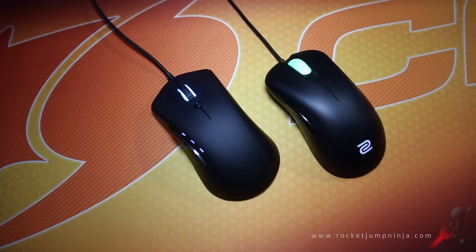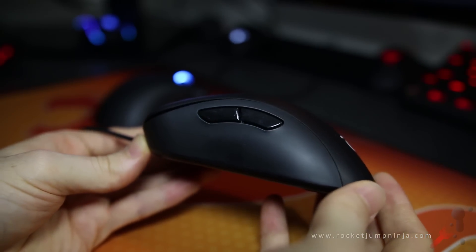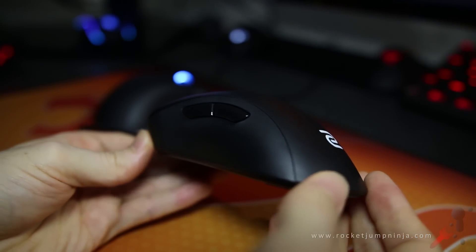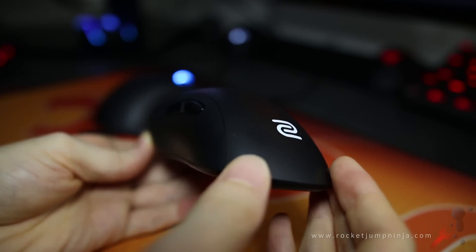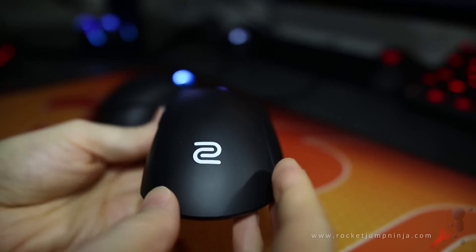Where they really differ is in the overall shape. The EC2A looks plain and simple, but if you look closely, it's probably the best design there is. It has modest grooves in the buttons and just enough curve to be comfortable for your thumb. It's a safe shape, with plenty of room for your fingers on the other side too.